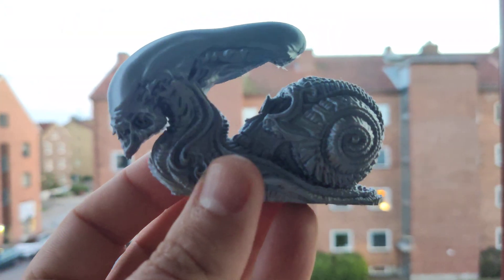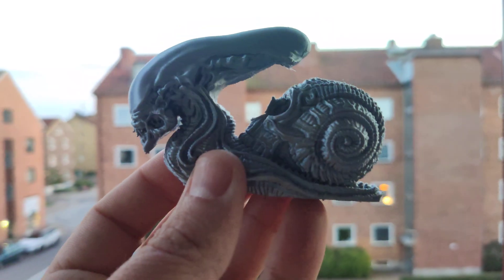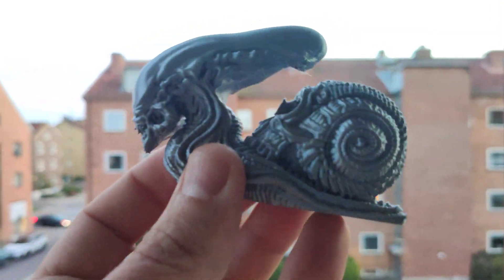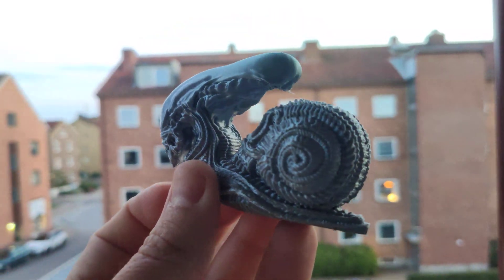I printed it at 0.2mm layer height, 60mm per second, and I'm using the Sapphire Pro 3D printer.